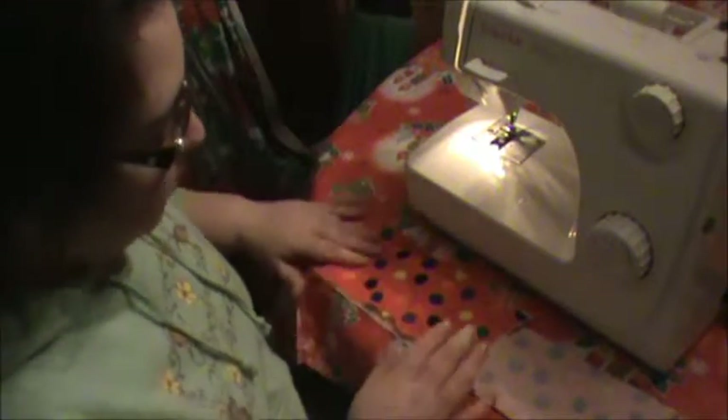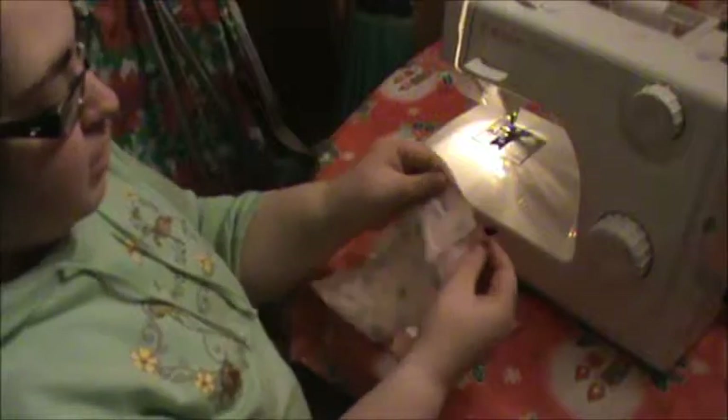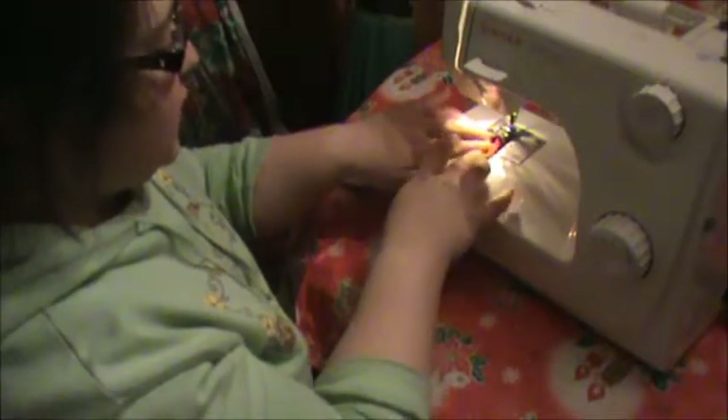It's already folded in half, and I've cut it, so we're going to put the other piece away. We're going to start with the tops, fold them about 1cm, and we're going to just do a straight stitch.